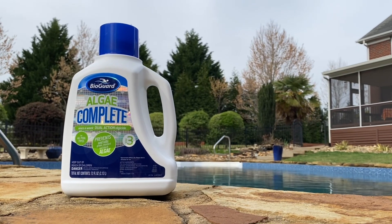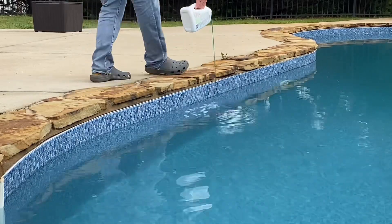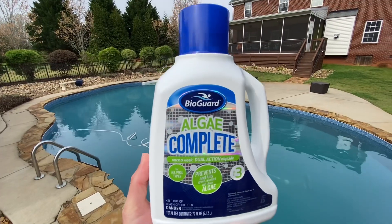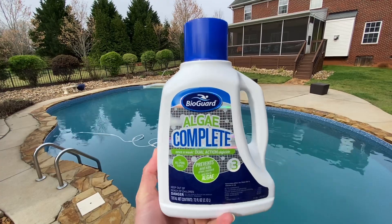What sets BioGuard Algae Complete apart is its effectiveness. This product is highly effective and fast-acting, and you'll see results in as little as 24 hours when used as directed. Plus, it's non-staining and non-foaming, so you don't have to worry about it causing any damage to your pool.